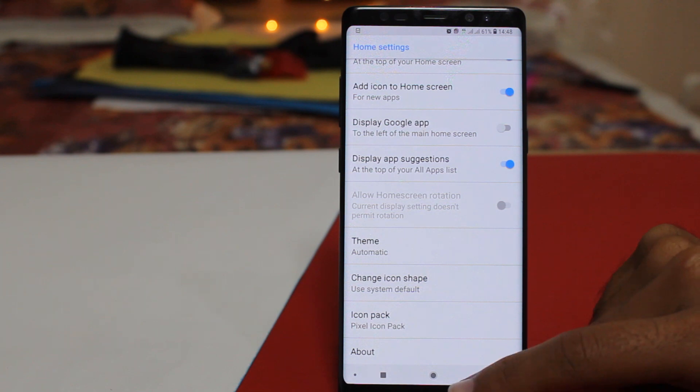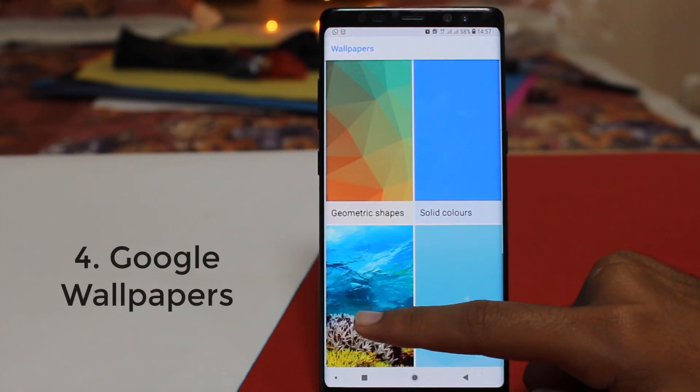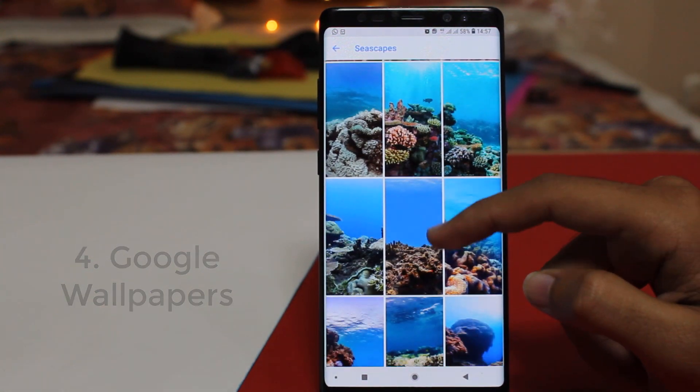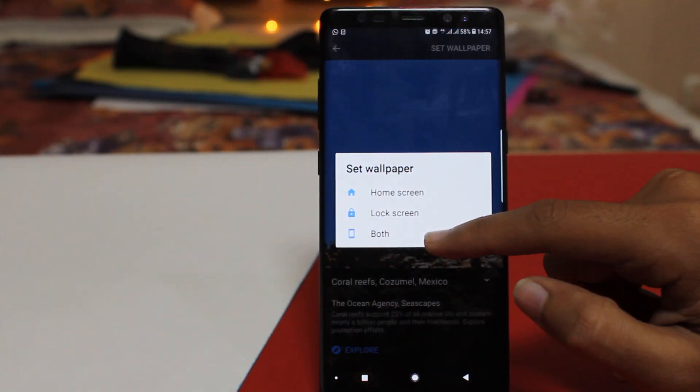Now go back to your home screen — here you have got the pixel icon pack applied. After that you have to download the Google Wallpapers app. In the seascapes category of the Google Wallpapers you will find the Pixel 3 wallpaper. Set it as your phone's wallpaper and then you are done.